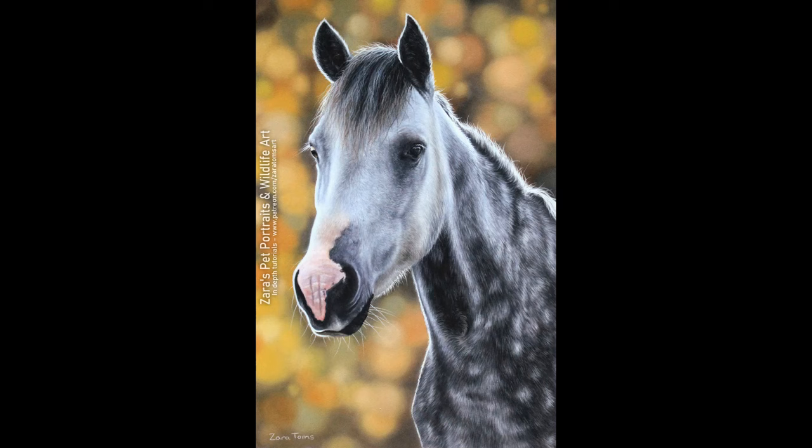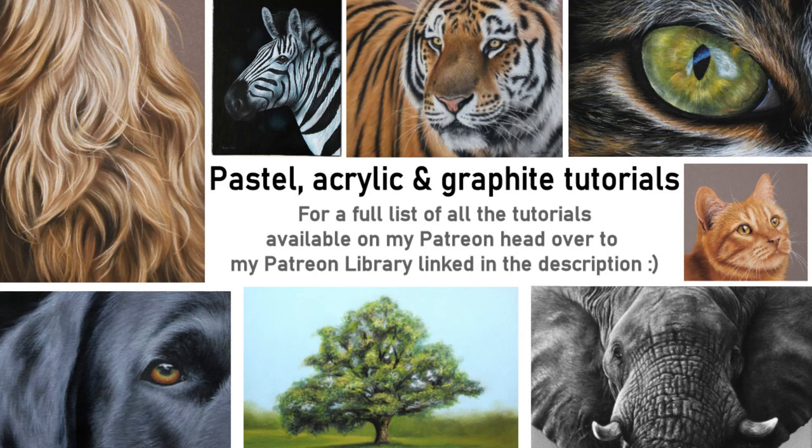Here's a photo of my finished drawing. If this video was useful I would really appreciate it if you could give it a like and a thumbs up, as it makes a huge difference to my channel. I also upload a couple of videos to YouTube every week, so if you'd like to get notified hit the subscribe and bell button. If you've got any art-related questions feel free to pop them in the comments — I'm more than happy to help. Thank you so much for watching.